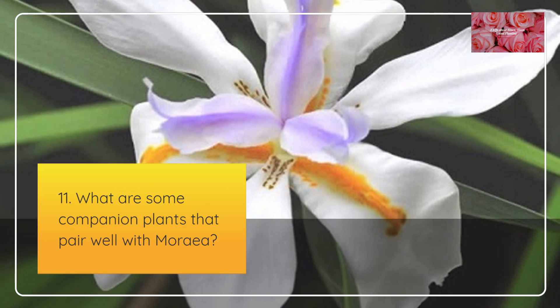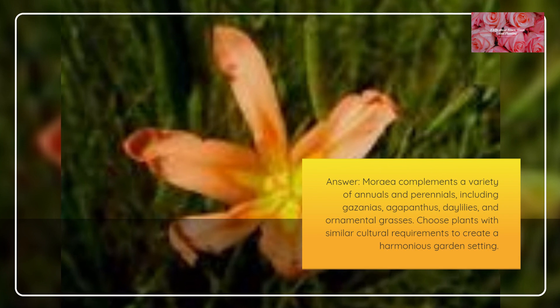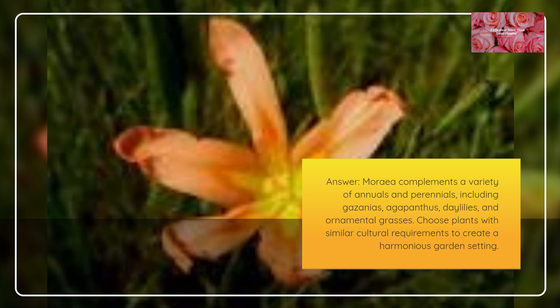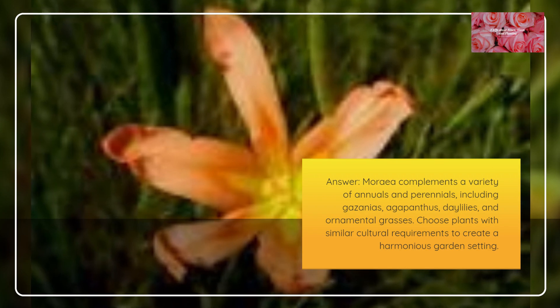What are some companion plants that pair well with Moria? Moria complements a variety of annuals and perennials, including Gazanias, Agapanthus, Daylilies, and ornamental grasses. Choose plants with similar cultural requirements to create a harmonious garden setting.